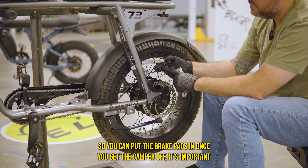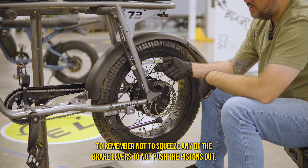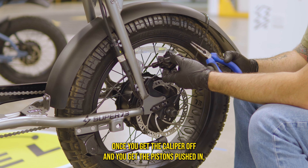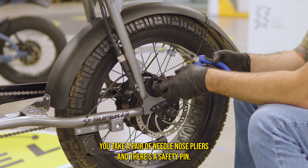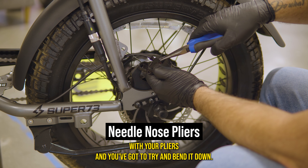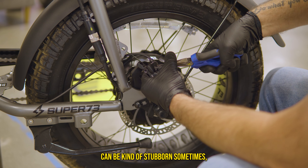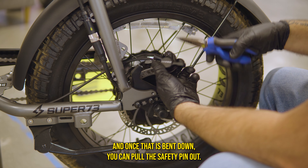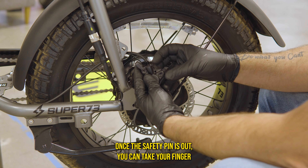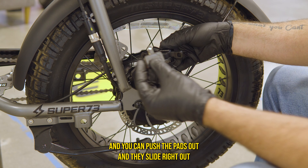Once you get the caliper off, it's important to remember not to squeeze any of the brake levers — that would push the pistons back out. Once you get the pistons pushed in, take a pair of needle nose pliers; there's a safety pin you need to bend down. It can be kind of stubborn. Once that's bent down, pull the safety pin out, then push the pads out with your finger and they slide right out.